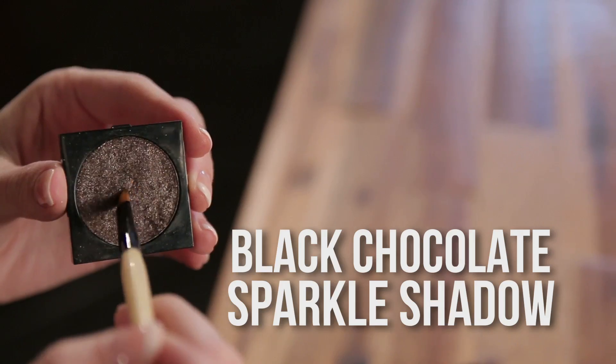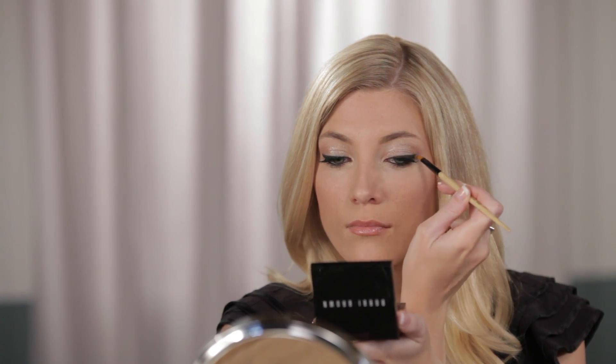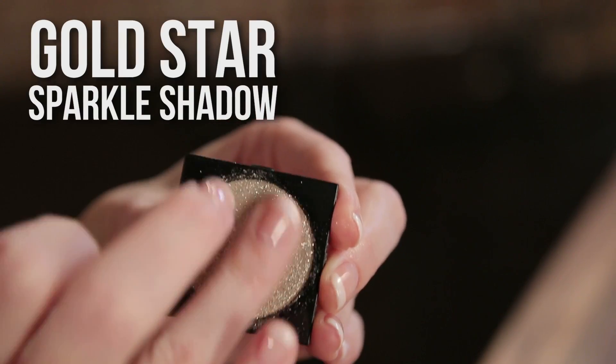Next I'm using a chocolate shadow to double line my eyes, which means that I'm putting powder over my gel liner to help blend and soften it. Last but not least, going back to that gold star sparkle shadow, I'm just using my finger to add a little bit more and to help bump up this shimmer showdown.